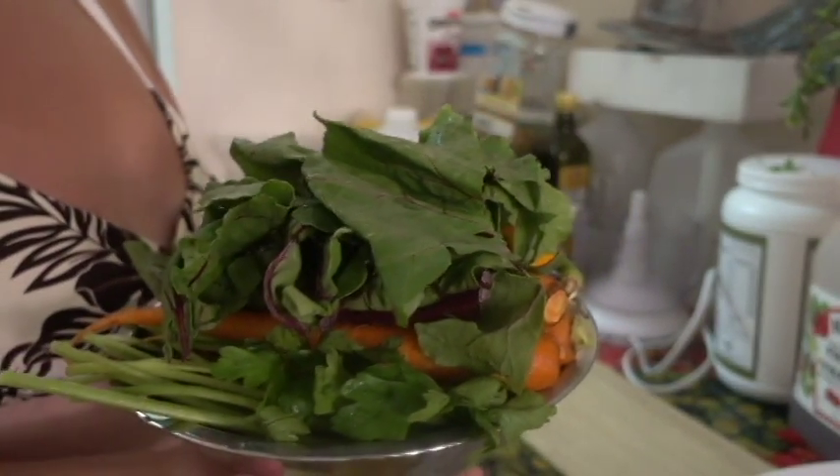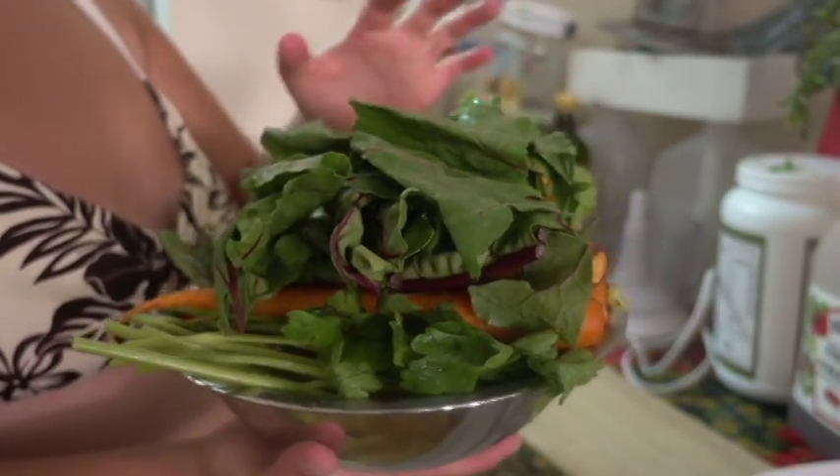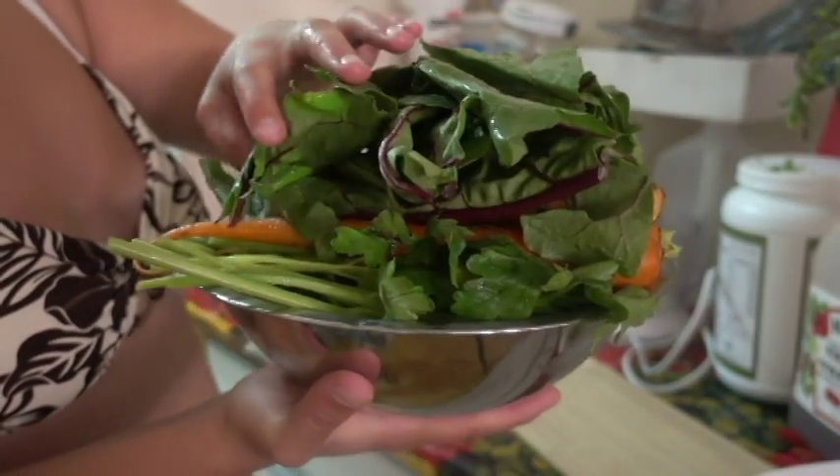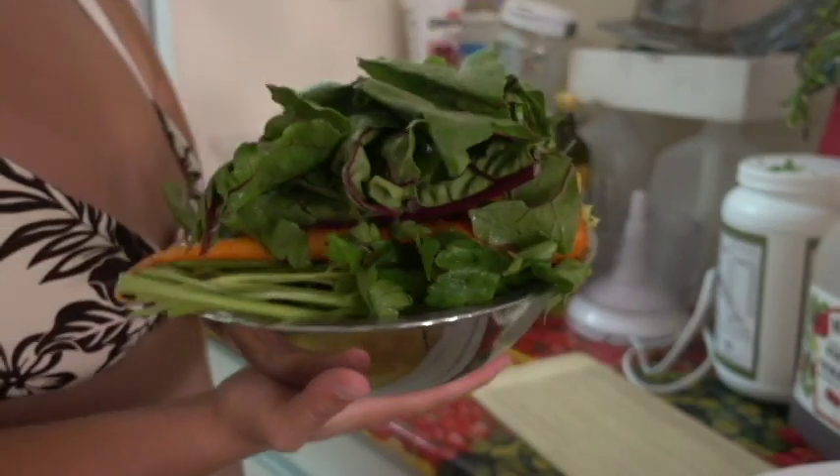Here we have a bunch of vegetables: pepper, tomato, Swiss chard, carrots, parsley — and we're going to wash this and make sure it's nice and deliciously clean.